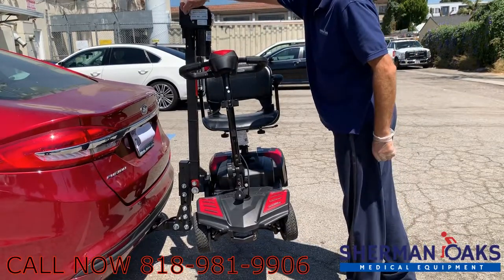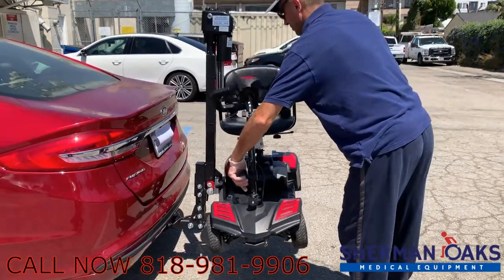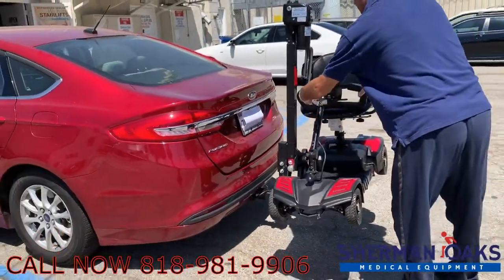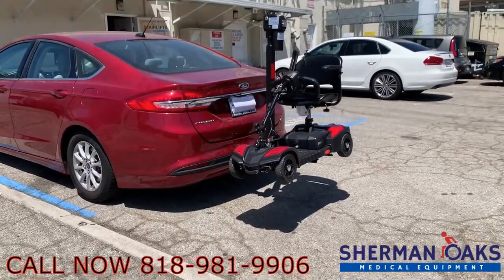This lift is on display at our showroom located at 4840 Van Nuys Blvd. Any questions regarding this lift please feel free to give us a call at 818-981-9906. Thank you. Bye-bye.